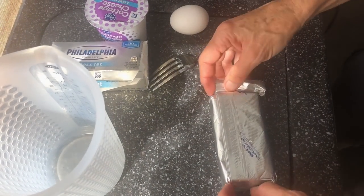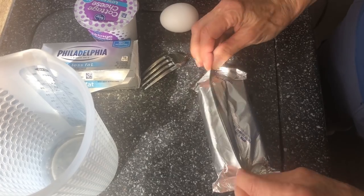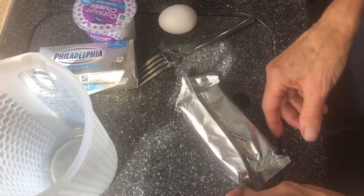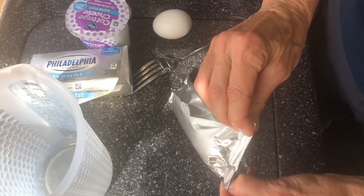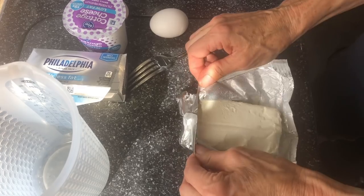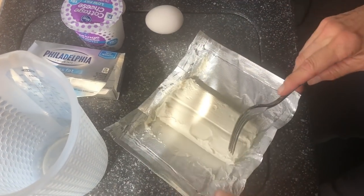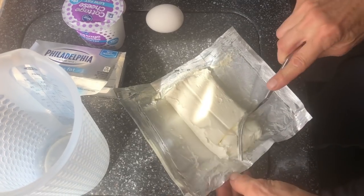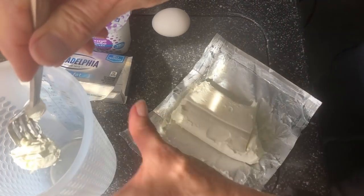It's always best if you take out your ingredients a little bit ahead of time so they come to room temperature. I only took this out maybe an hour ago so it's probably still a little too cold, but I'm going to go for it anyway. I'm going to cut this into chunks to make it easier to mix up.